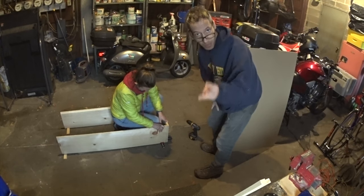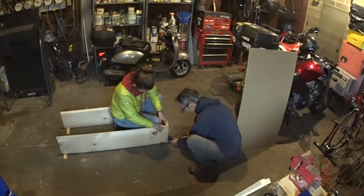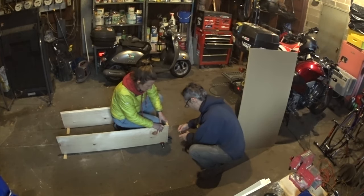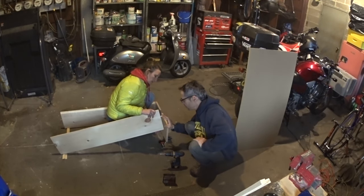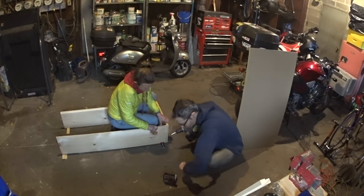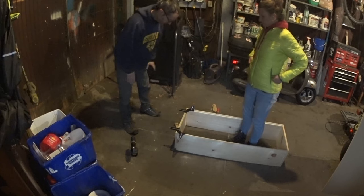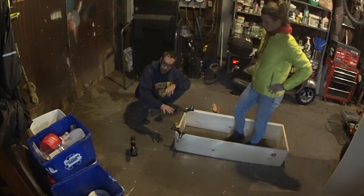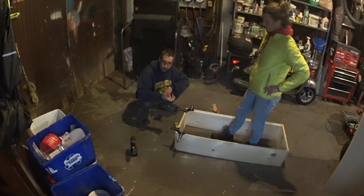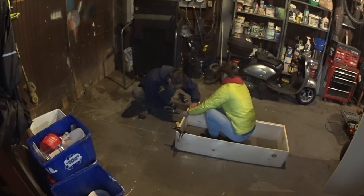Let me pre-drill three holes on one side, three holes on the other side. We've got the front all bracketed up. I already pre-drilled the holes, now we've just got to glue it and put the screws in. So let me get the glue in there.